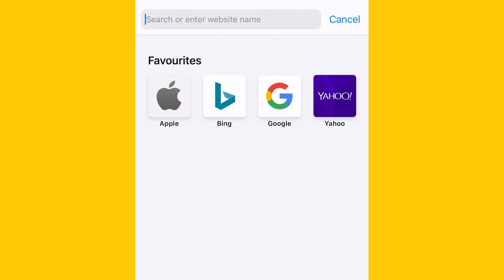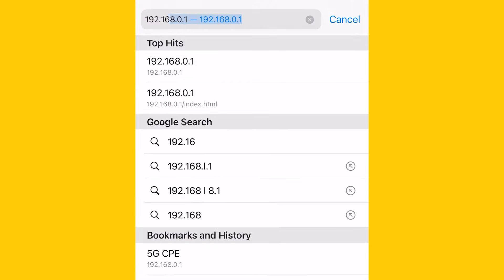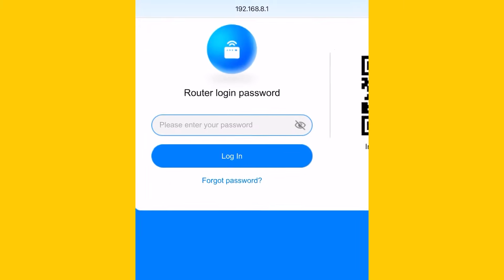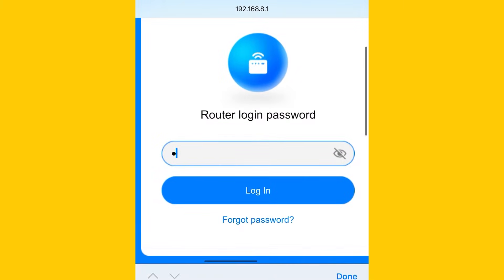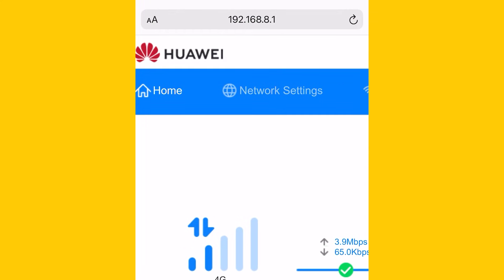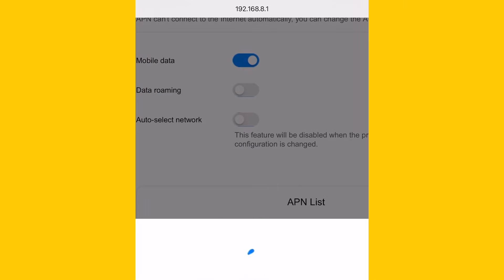Once the device is connected, open the web browser on your device and go to the site 192.168.8.1. Type in the router password, which is admin, and click login. On the main page, select network settings. Next, disable the option which says auto select network.